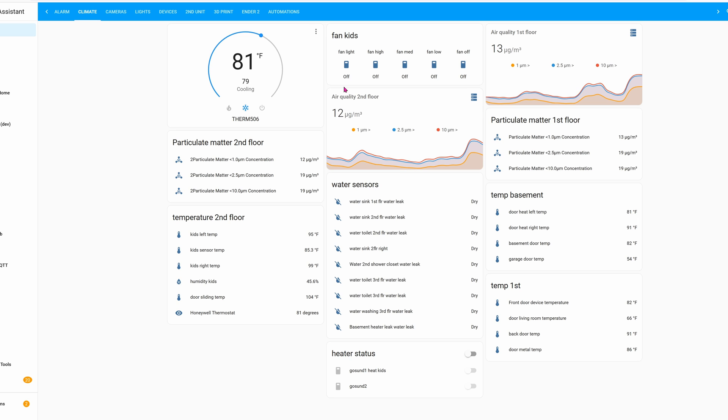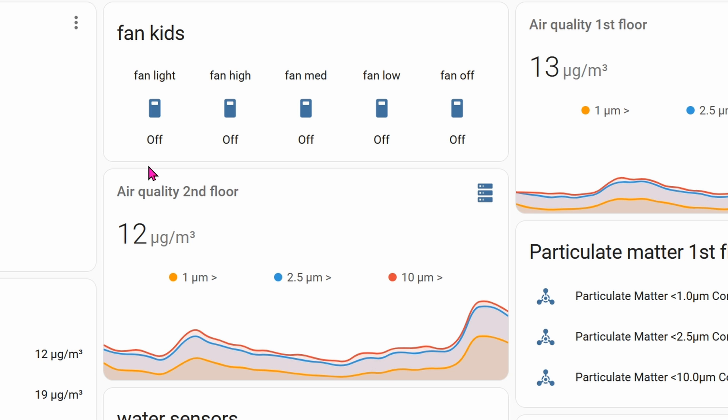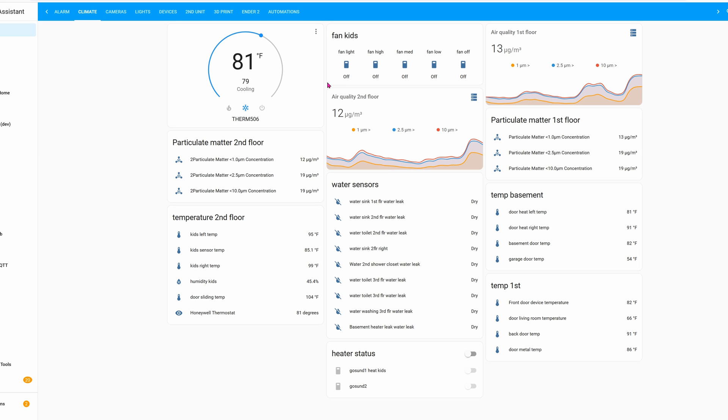I control this locally using the Sonoff RF bridge. I'm also going to share a link down below for Dr. ZZZ, who'll show you how to connect that using the Sonoff RF bridge. It's pretty slick to control it using automation — for example, if I turn on the AC, then the fan also kicks in to help distribute the cool air around. I haven't set up that automation yet, but you can see all the buttons ready to go.